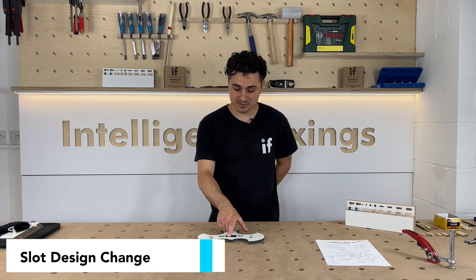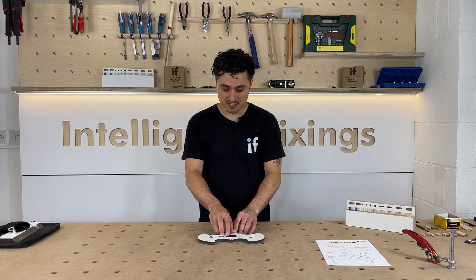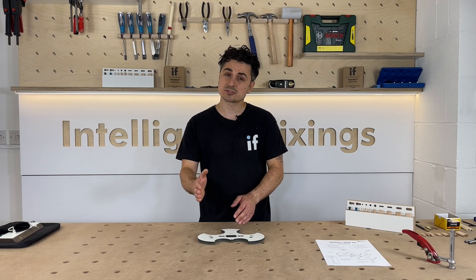And finally, the last feature is the new slot design. This allows you to do a loose tenon. It also makes the peanut slot slightly longer, giving you more tolerance to get your panel flush.